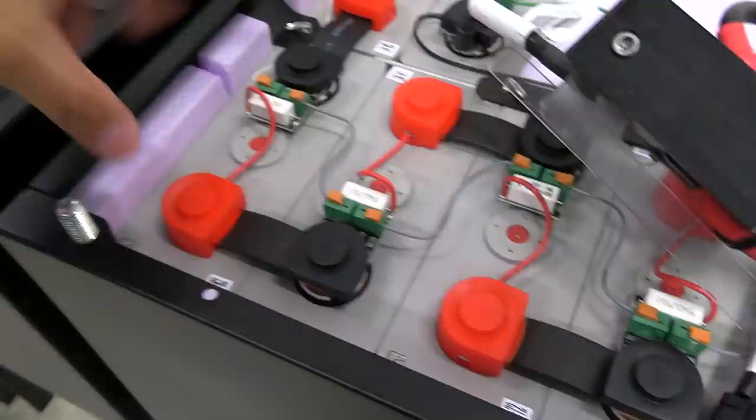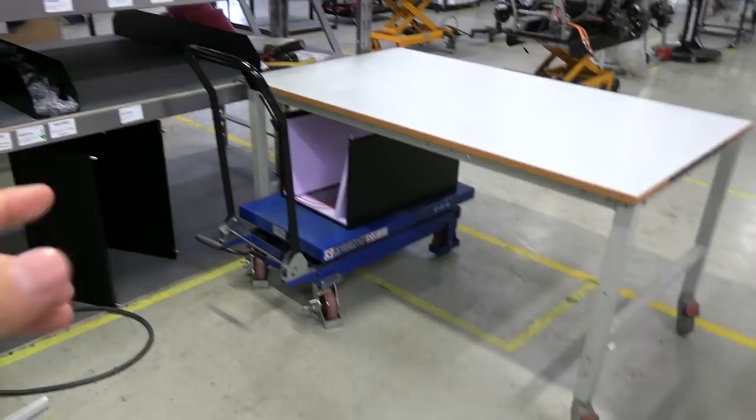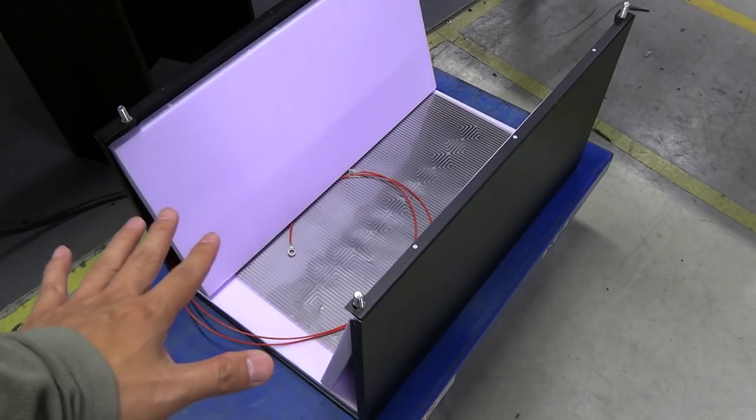Each unit here is a cell — 180 amp hours — and they're connected together. The battery pack has a heater mat of approximately 200 watts, activated only at really low temperatures.